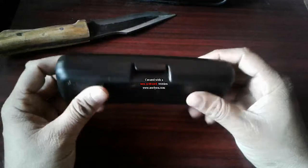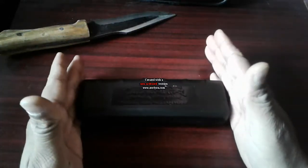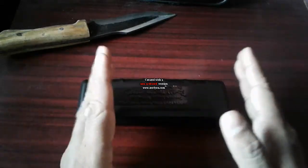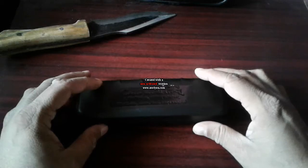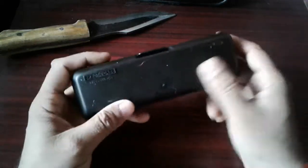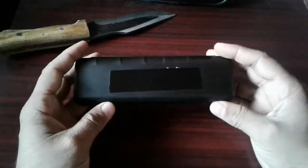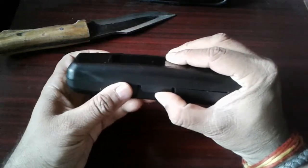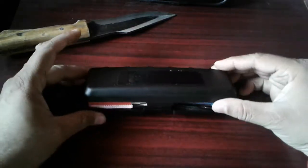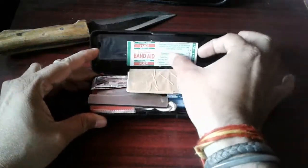Last time I already made a video but that case was very small, so sometimes some items are not going to fit in there. So this time I took a bigger spectacle case. Let's begin with this setup — let me open it. It's very plain and simple.